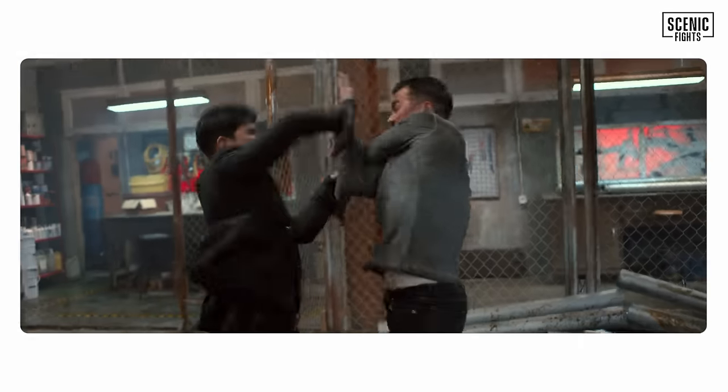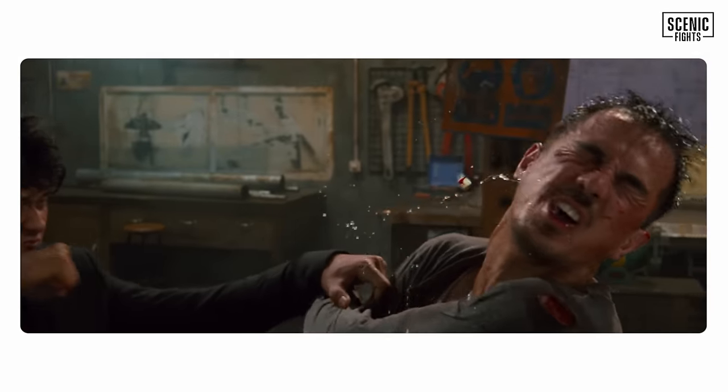As a fan of martial arts films and choreography, this fight was so entertaining and it delivered the goods in brutality and violence — so it deserves an A. However, we grade for realism, and this fight took way too long with so many missed opportunities for fight enders, so we have to give it a B minus. But we loved it.